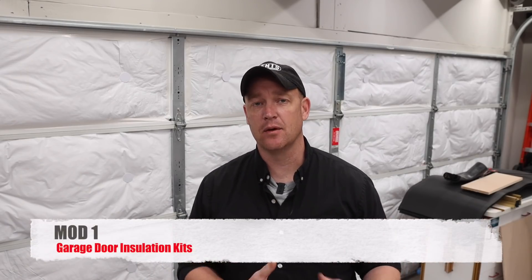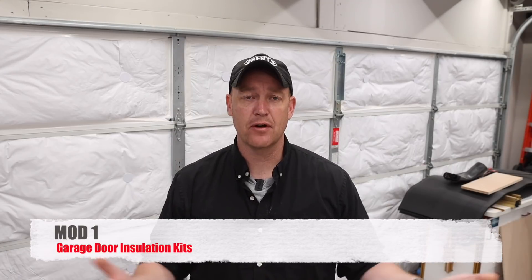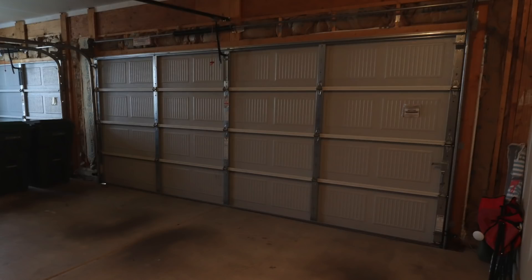The first modification that I made was insulation. I got very lucky because the shop that I currently have is insulated very well. I didn't have to add any insulation other than what I'm about to talk about. The attic is directly above my shop with nothing up there but insulation, and all of the walls already had insulation in them. The only thing I needed to worry about was the garage door itself, and I was looking at a few different options.